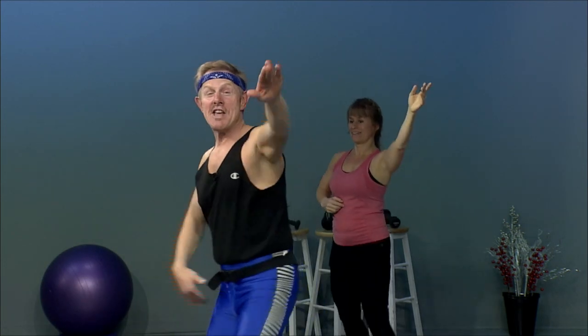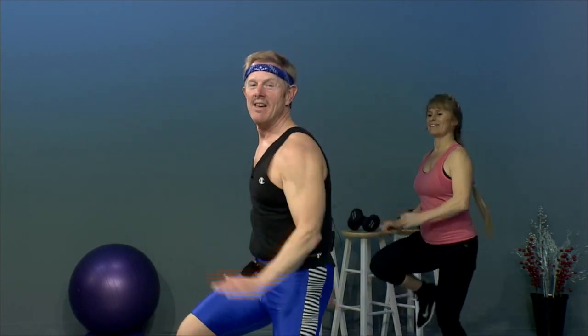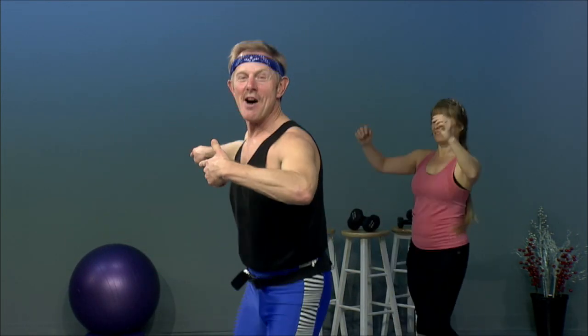All right, let's do four more. We're going to take it from the grapevine ham curls. Ready? Let's go. Grapevine. Ham curls. Grapevine. Ham curls. Turn it out. Turn it back. Single knees. Double. Grapevine. Let's try it.